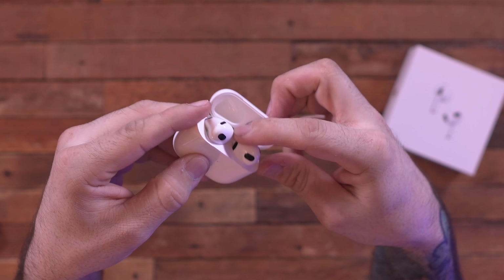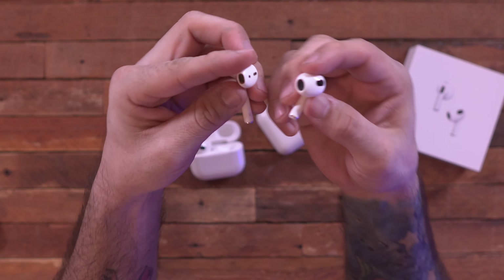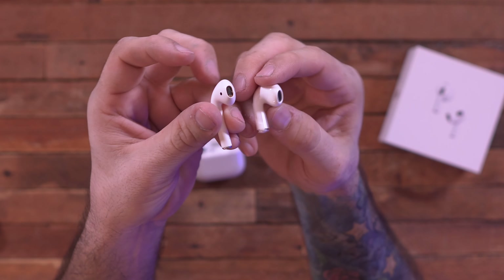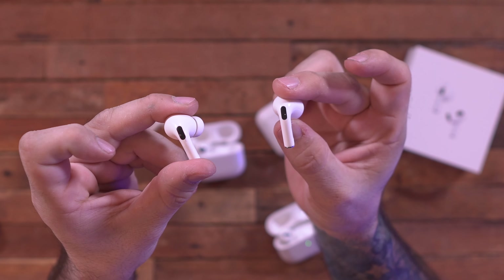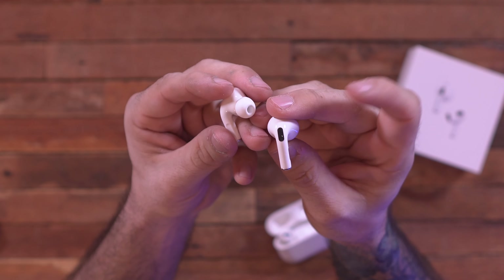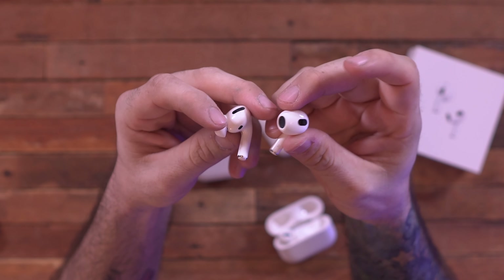Compared to the original AirPods, the design is quite drastically different. The third generation has a much shorter stem — something that looks a lot more like an AirPod Pro but without the silicone tips on the end. The third generation AirPod is clearly inspired by the AirPod Pro.